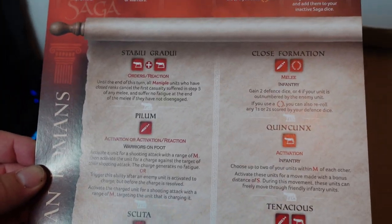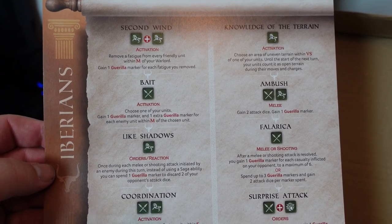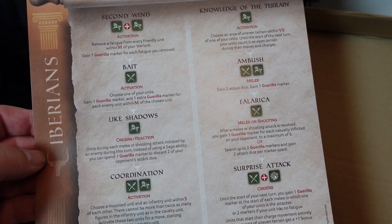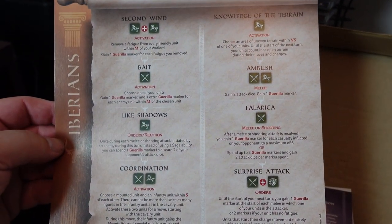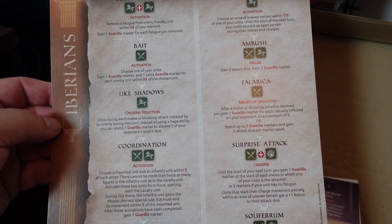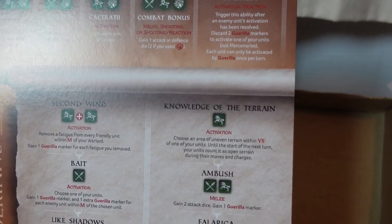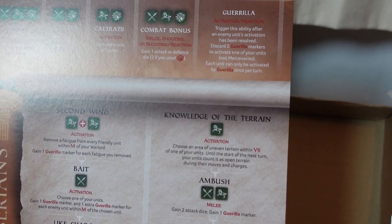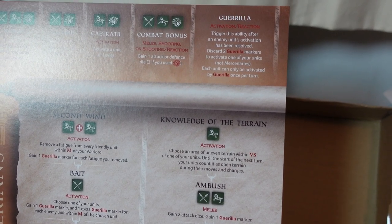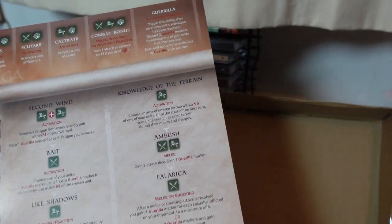The Iberians — Spanish warriors, generally pretty aggressive troops from history — have activation, activation, order, reaction, activation, melee, activation, melee or shooting, orders, activation, so very activation heavy. They have something called Gorilla markers. Gorilla is a special ability: trigger it after an enemy activation has been resolved, discard two Gorilla markers to activate one of your units — not mercenaries. Each unit can only be activated by Gorilla once per turn. We'll have to find out how you get them.